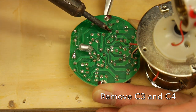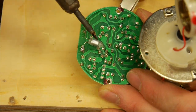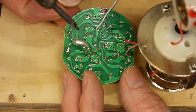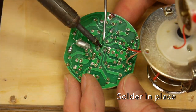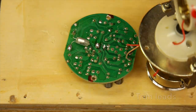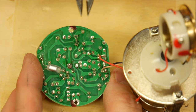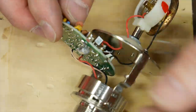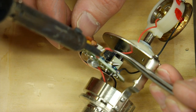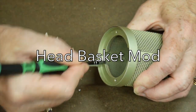Next we're going to remove the two capacitors on the other side, C3 and C4. I'm using a pair of tweezers to help remove them — it definitely helps if you have somebody to assist. We're going to slide in the replacement capacitor from the other side into the holes. Chris heats up the board at the spot where the capacitors get inserted and I'm able to push them through. I trim off the excess and we reattach the red and black wires back onto the main circuit board.